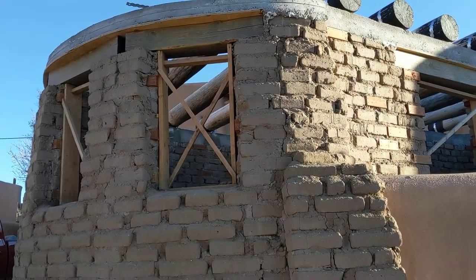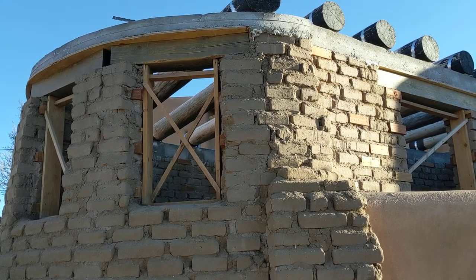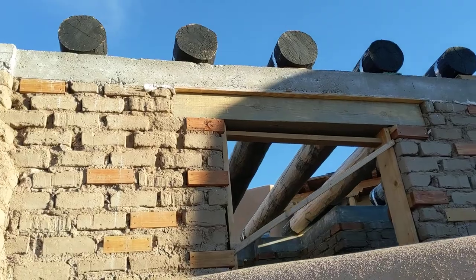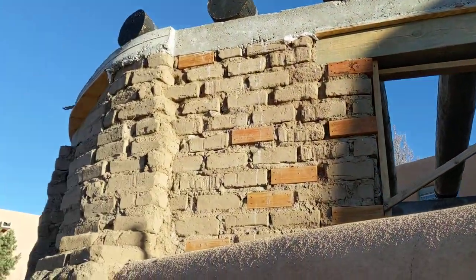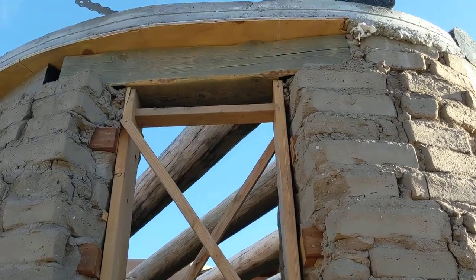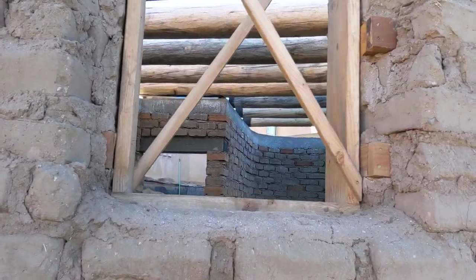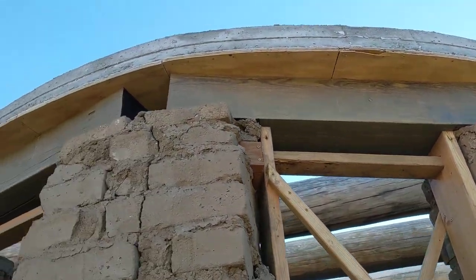Here we are in a traditional Santa Fe adobe house construction site. As you can see, there are Adobe bricks and all that framing is exposed, so there are beams on top of the windows. There's another beam and they have concrete on top.